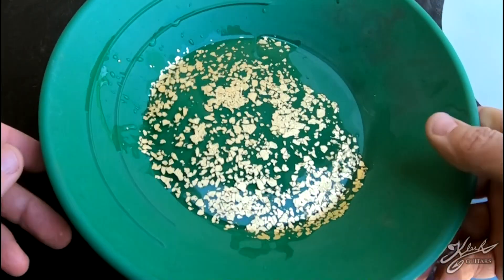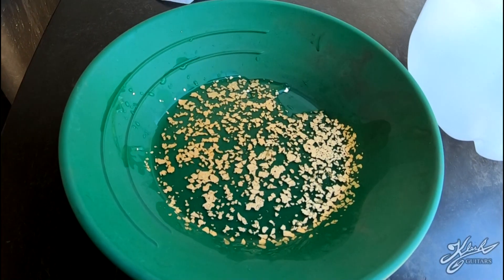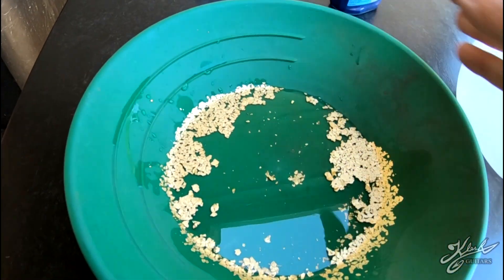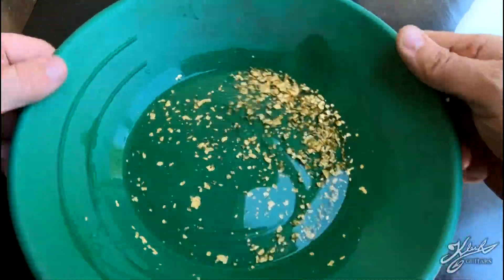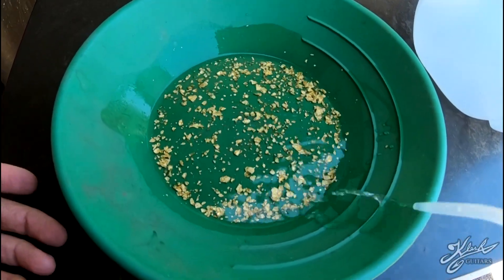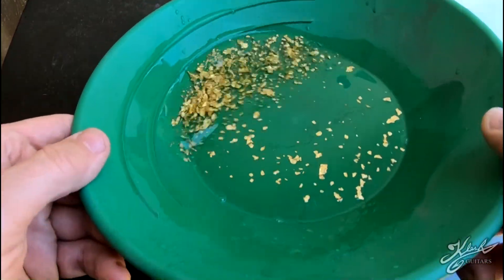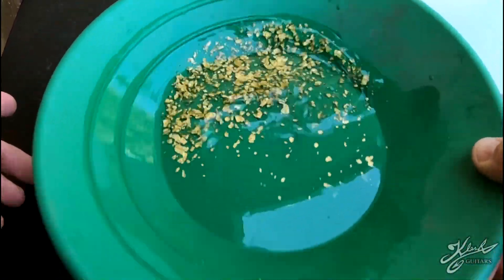Look at it floating like that. In order to drain the water off, I need this gold to go to the bottom. Let's put some jet dry in there and see if that makes it sink. Okay, now we just got to drain the water off somehow, and this gold is so light it just wants to flow with the water. I might have to let this dry naturally.